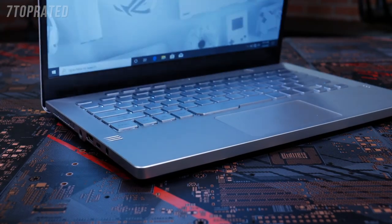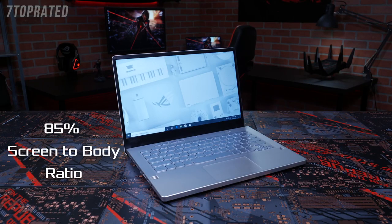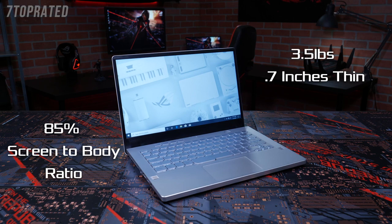Both options are Pantone validated for better colors and feature FreeSync technology for improved gaming. Little space was wasted fitting those impressive displays into the G14 — the laptop has an 85% screen-to-body ratio, and it's only 3.5 pounds and 0.7 inches thin, so it's easy to take with you wherever you go.